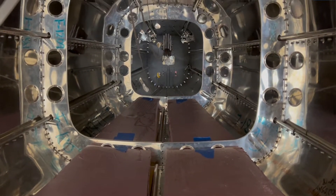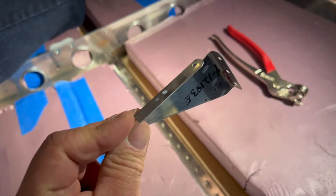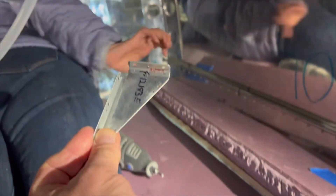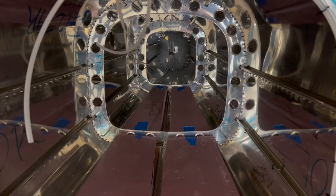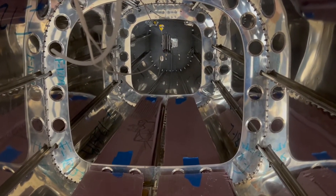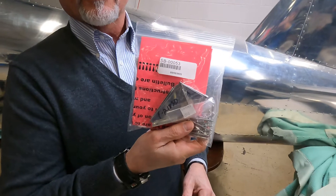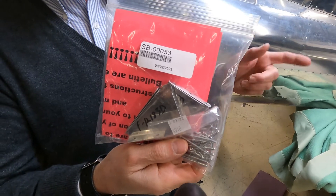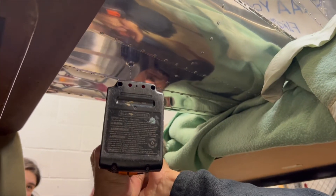Vans has put out this mandatory service bulletin to install some stiffening clips in front of and behind those bulkheads, attaching them to the fuselage bottom to give it some extra stiffness and prevent that cracking. At our last monthly chapter meeting, one of our other chapter members who's also building an RV-12 mentioned the service bulletin. There are clips for the first two forward and aft bulkheads, and then one clip for the very last bulkhead. It comes with some LP-4 rivets required to install them.